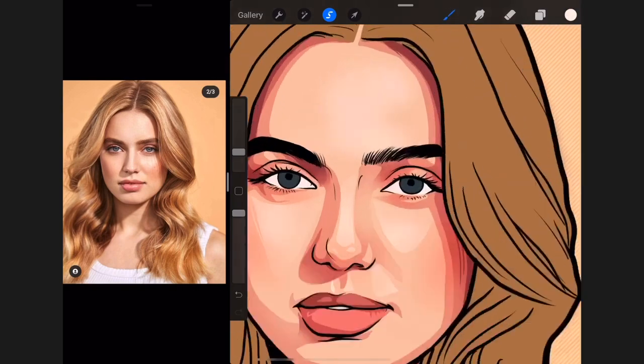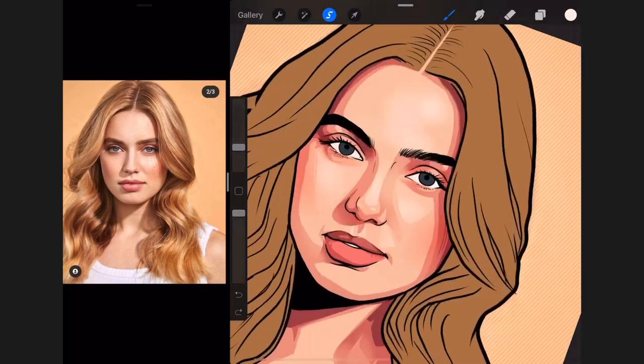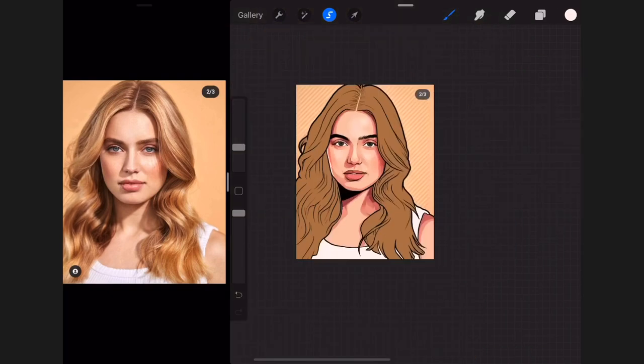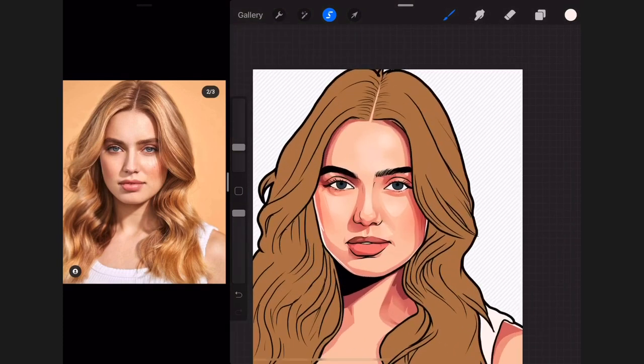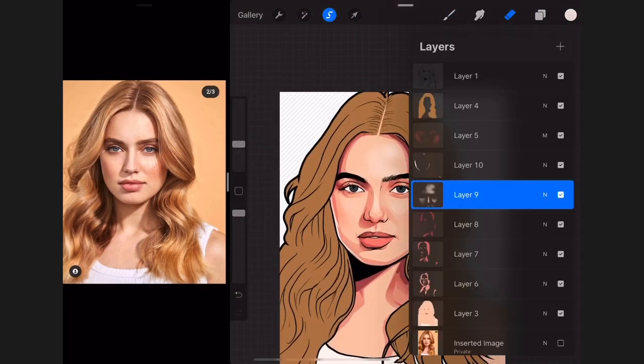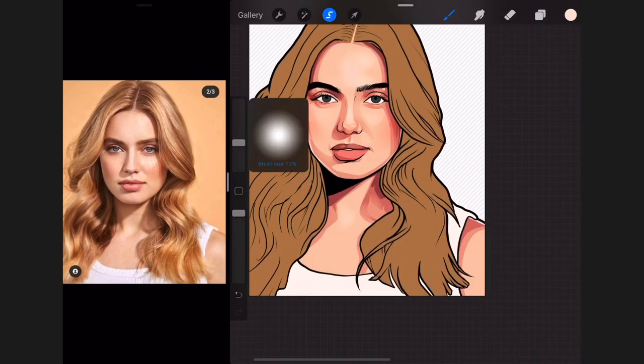Next I'm adding the bounce light effect. I make my color lighter, create a new layer, and draw some lines using my technical pen along the edges of the picture to make it look like sharp lights coming to the picture. This actually makes my work stand out.